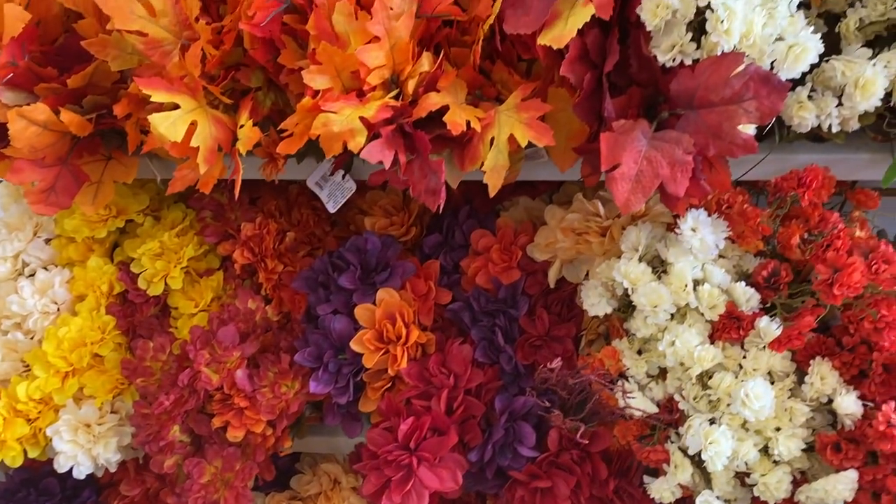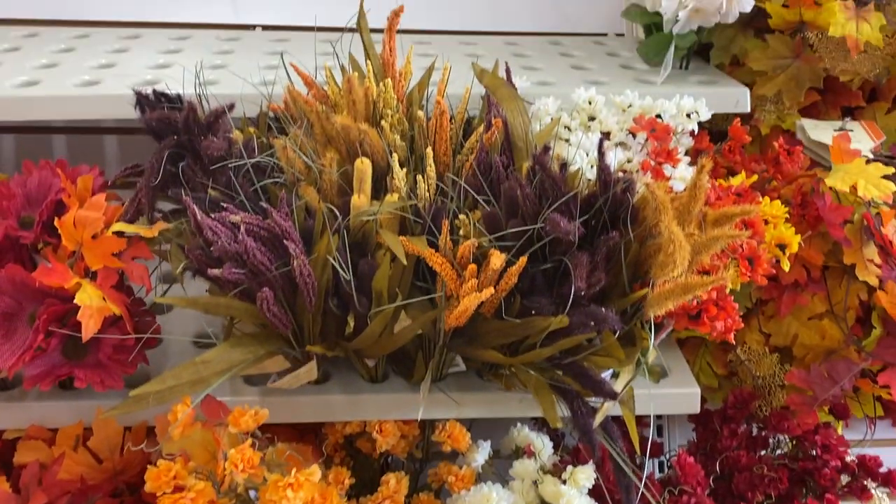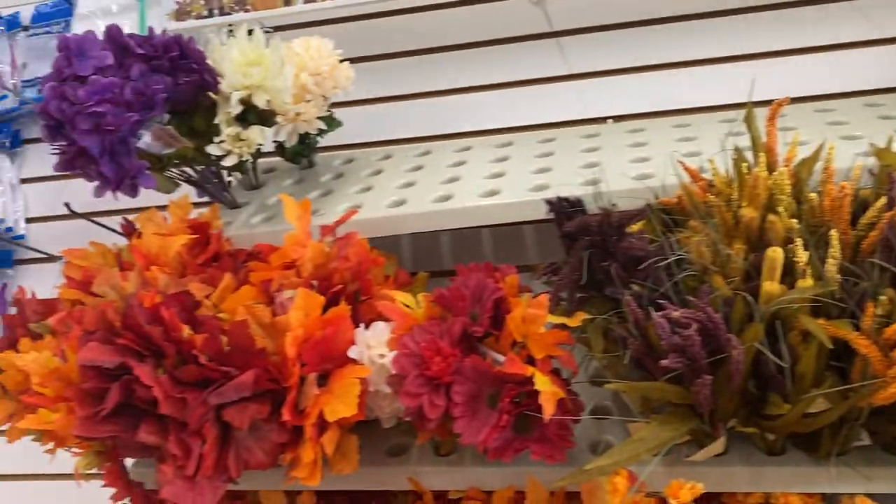Then you have the whole bouquet of the faux flowers — they're real pretty.